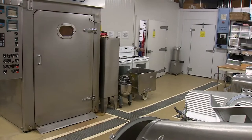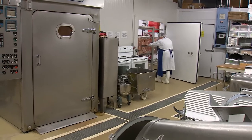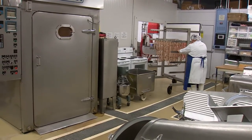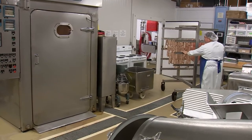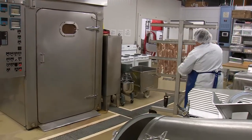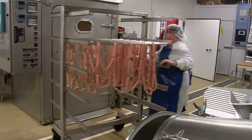The next step is to smoke and cook the hot dogs. Here we see a smoke truck with the two types of hot dogs. The pink ones are the no nitrite added ones at this point in time, and the grayer brown ones are the ones with added sodium nitrite.